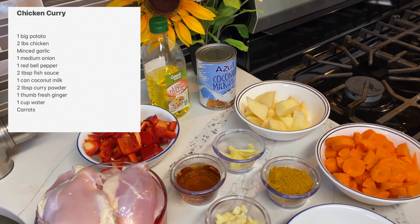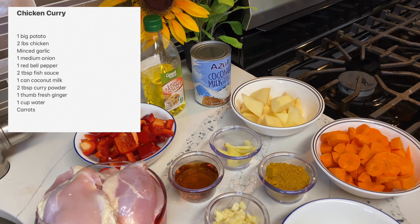Growing up as a kid, I didn't like chicken curry because of the spices they use — it's a little bit spicy. But I tried cooking it two weeks ago and I liked it. I'm not sure if kids will like this recipe because it does have a little bit of a kick. So let's proceed to the ingredients.